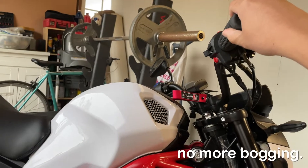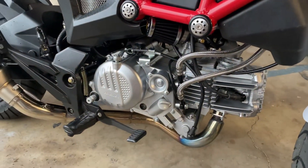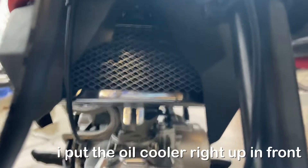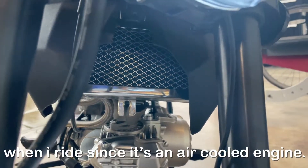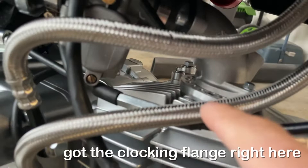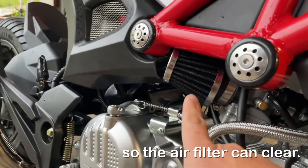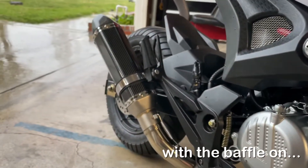No more bogging. Here's where I had to cut so the air filter could be cleared. Yep, that's how she sounds with the baffle on.